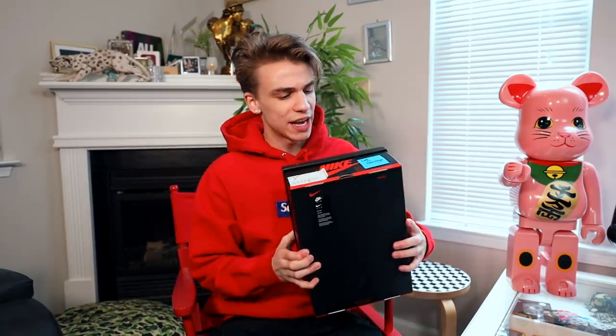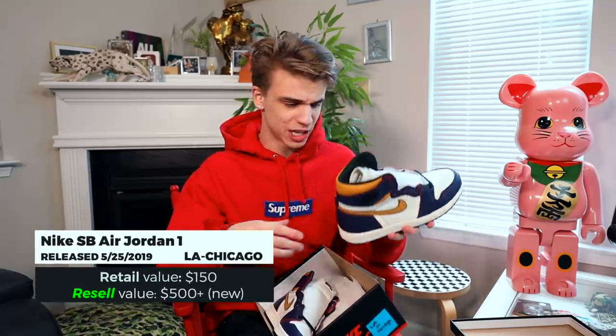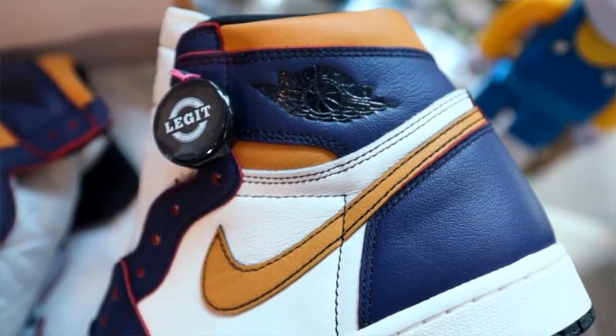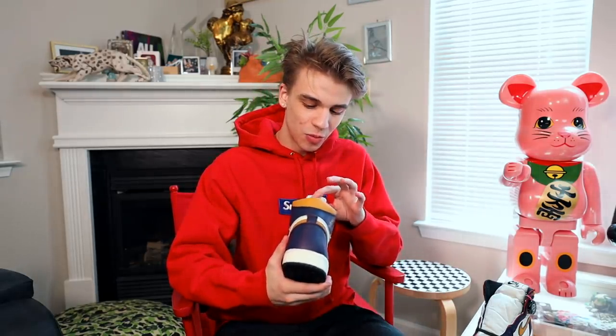Continuing the Air Jordan SB trend, here we have a DS Air Jordan 1 — the LA to Chicago. I kept this one brand new because I felt the price was going to shoot up, and that's definitely been the case. This sneaker also has the ability to rub off the paint — you can take the purple and change it to red. The purple and gold represent Los Angeles, and when rubbed off, you can take it from an LA colorway to that red Chicago Bulls themed colorway. There is so much hype around this pair.